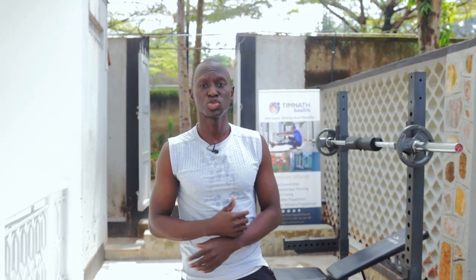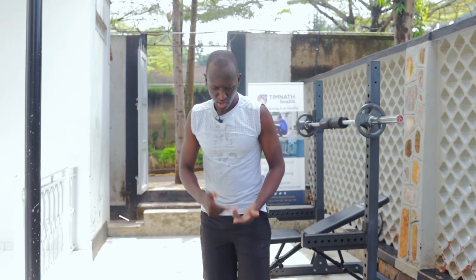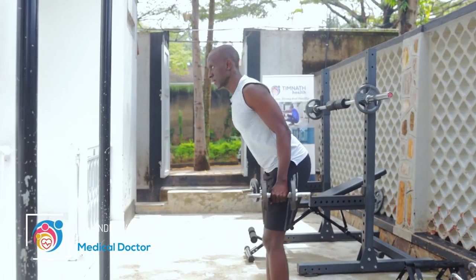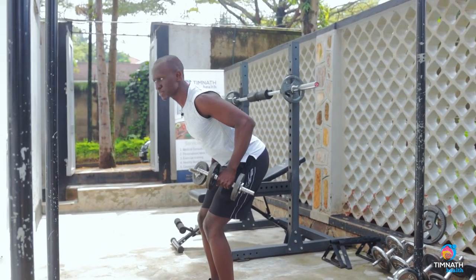Hey guys, in this video I'm going to show you how to do tricep kickbacks — really good for working our triceps. Grab your dumbbells, hold them, bend slightly at your knees and at your hips.